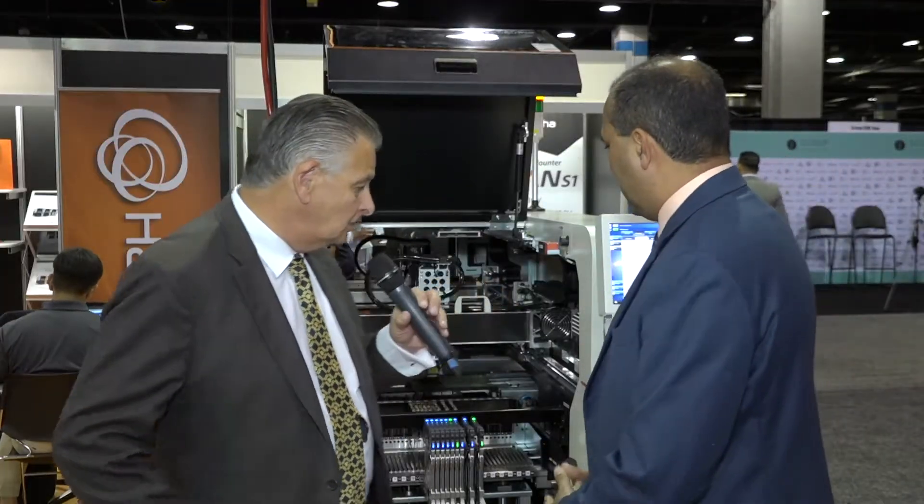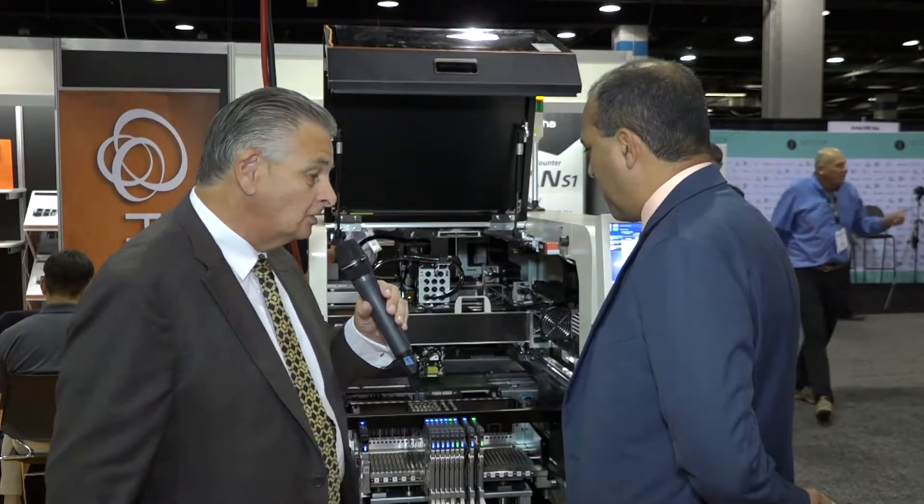It's certainly a very exciting new platform, and I want to thank you for showing it to us today, Marco.